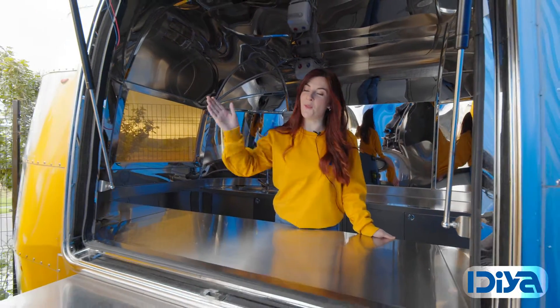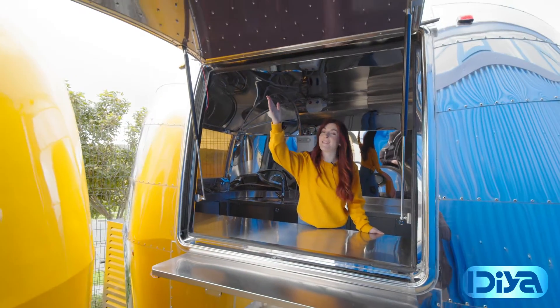There's a pop-up service window with a foldable stainless steel bench. It also has LED stud lighting.